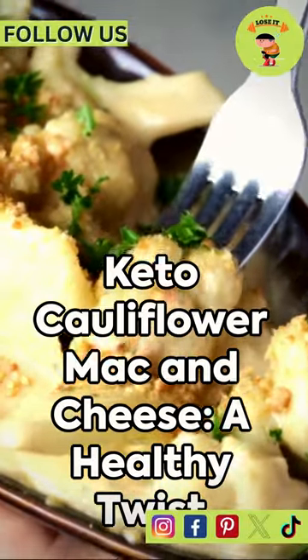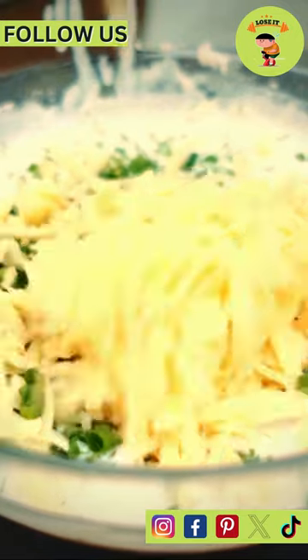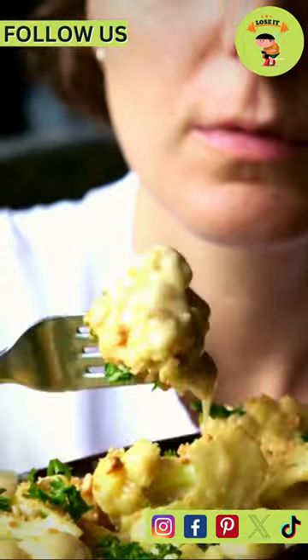Imagine a world where mac and cheese could be both delicious and healthy. Welcome to that world with Keto Cauliflower Mac and Cheese. It's a simple, six-ingredient recipe that's as easy as it sounds.